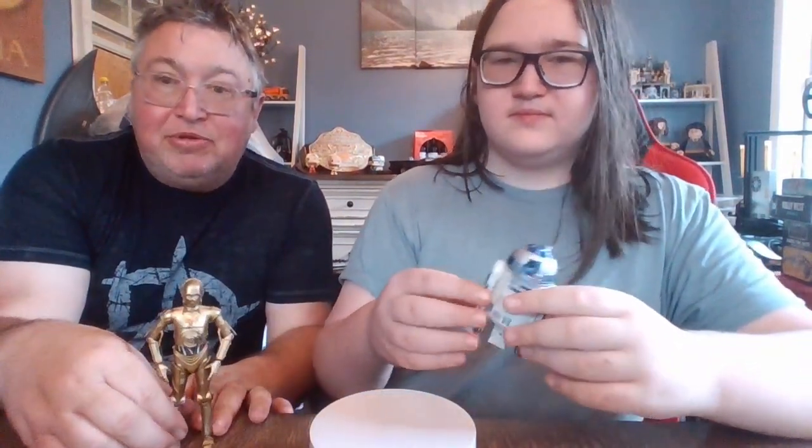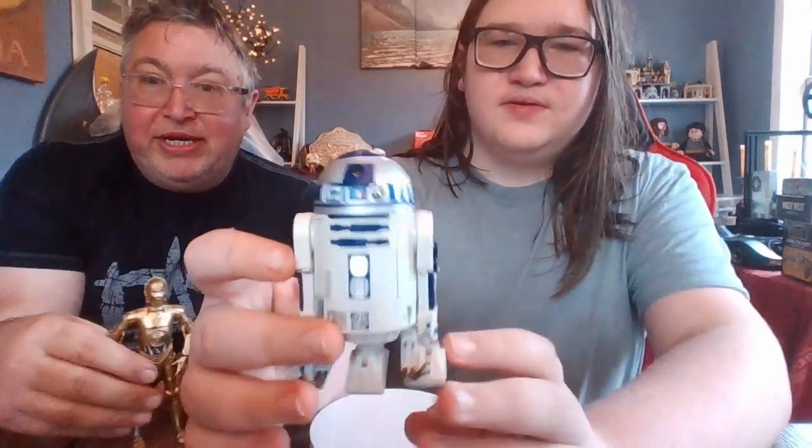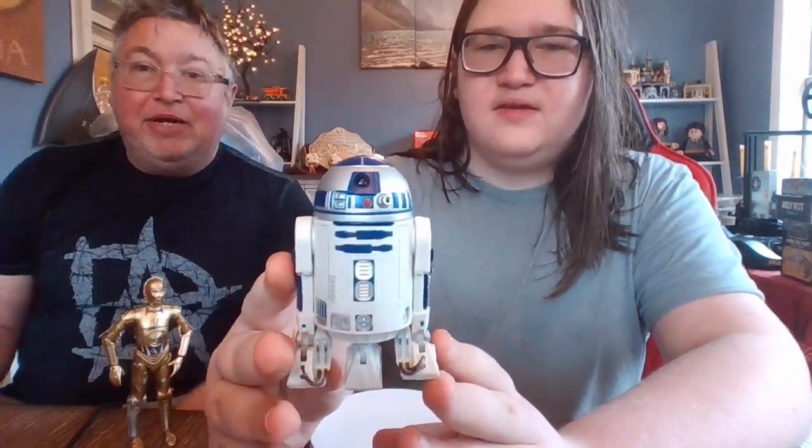We kind of have 3PO out here. Of course he doesn't come with 3PO — this is actually the one that came with Chewie. There was the Empire Strikes Back 3PO and Chewie two-pack based on the scene where he gets destroyed on Cloud City. But anyway, go ahead, Boog.